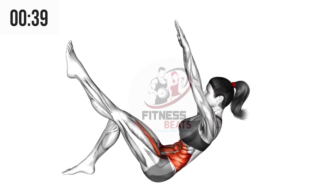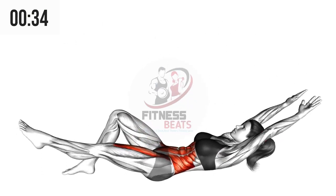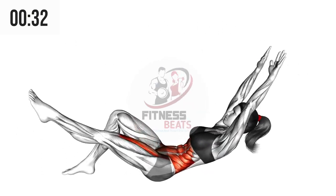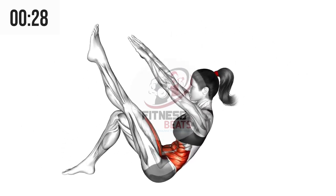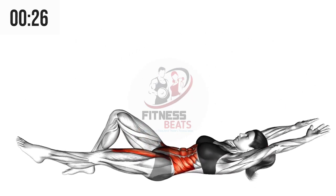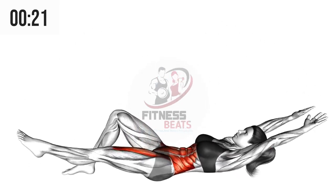Lie straight on the ground with your right knee up and right foot touching the ground making a V-shape. Both hands should be away from your head to the other side. Lift your left leg up to the sky and try to touch it with both of your hands and come back. Repeat this process as much as you want.